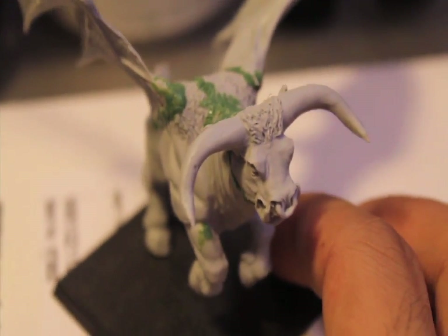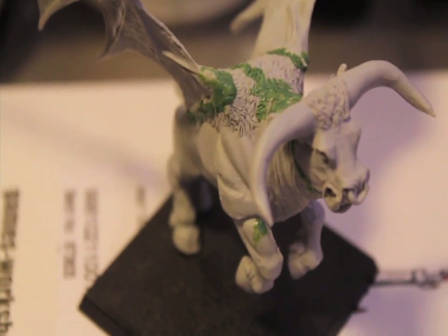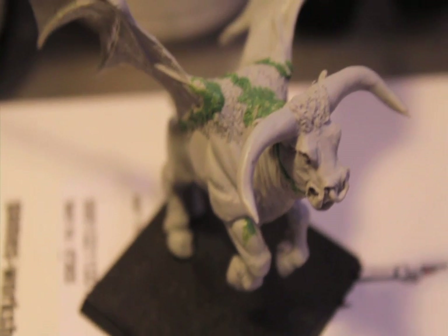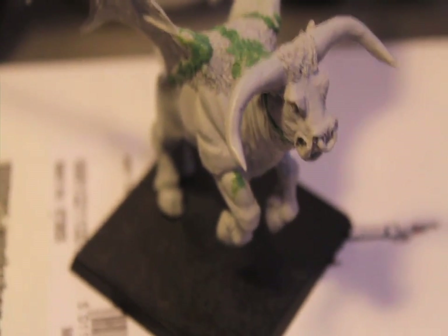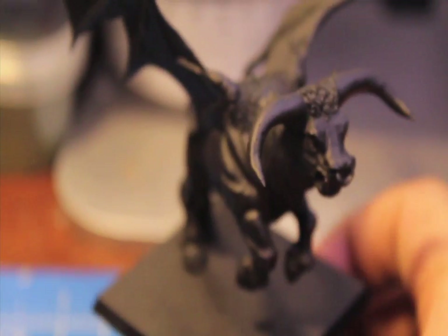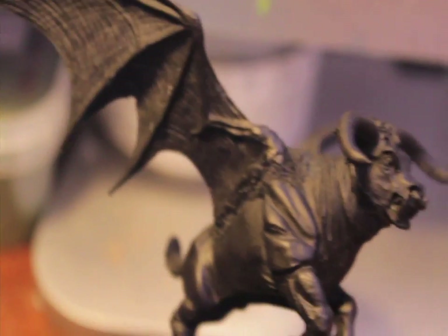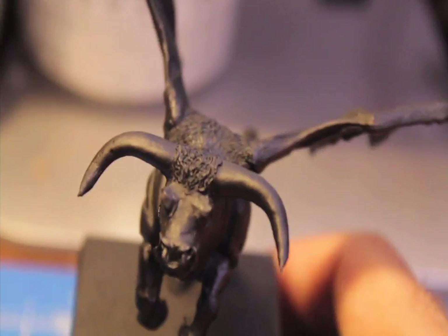Okay, so this is him all assembled. First thing we're gonna need to do is spray prime — or however you base coat your models first. What I'm gonna use is a black primer spray. And then we'll come back when he is ready for some paint. So the mold lines and the miscasts aren't as obvious, with me covering them up with green stuff, now that it's been spray primered black.